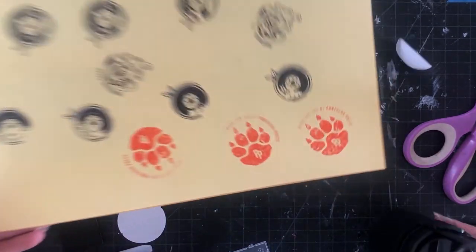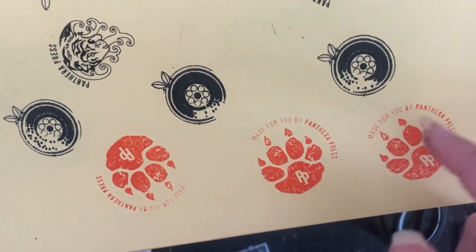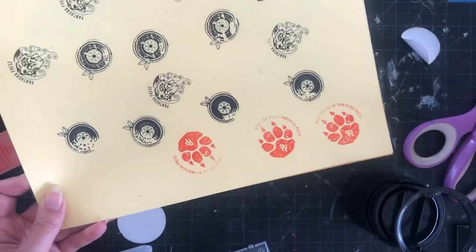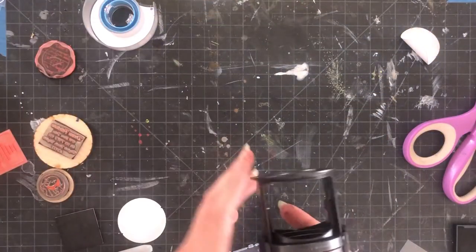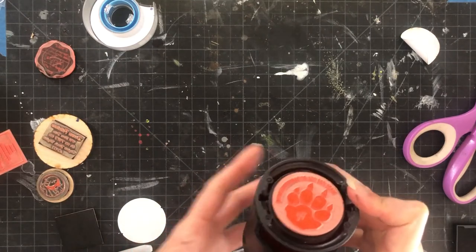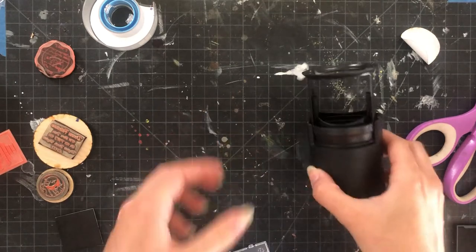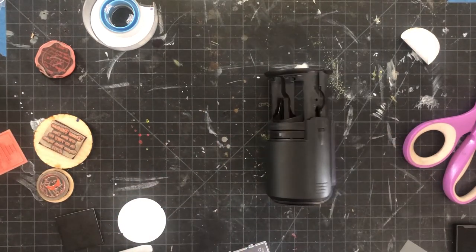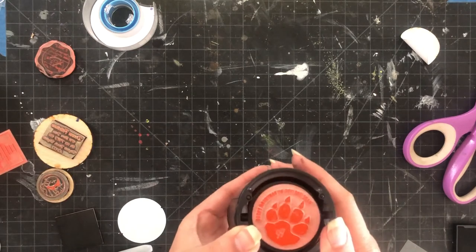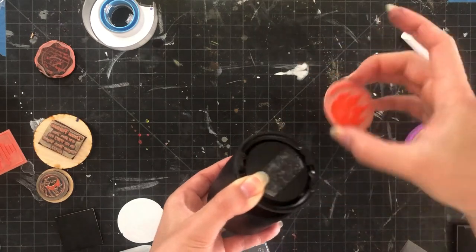We're going to have some really good detail here once the ink settles in. That essentially gives you an idea of how to use these for both your Glowforge stamp rubber and also reusable stamps. If you wanted to make this interchangeable you can use the double-stick tape — and you can see that peels up relatively easily.